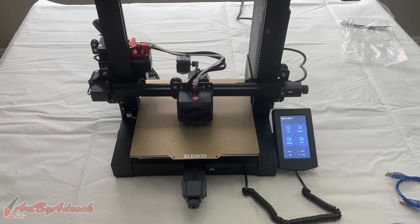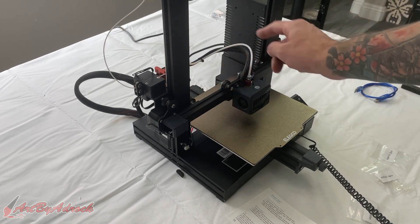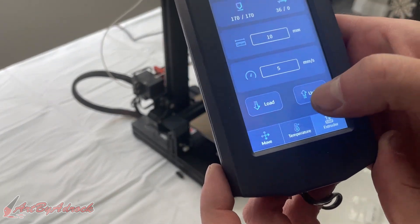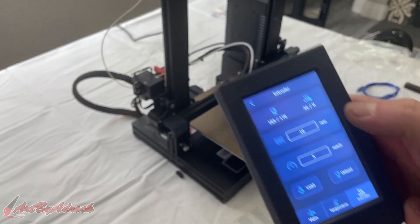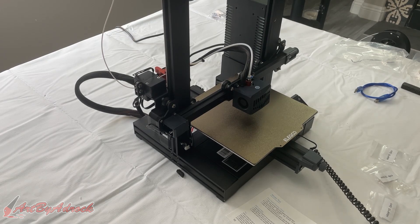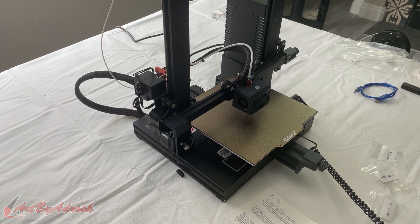Now we're going to load the filament in. I got the filament loaded in and pushed all the way down. All we have to do is go to load until it starts to come out the bottom. You can't see from this angle, but it just started to come out, so we'll go ahead and stop it right there.